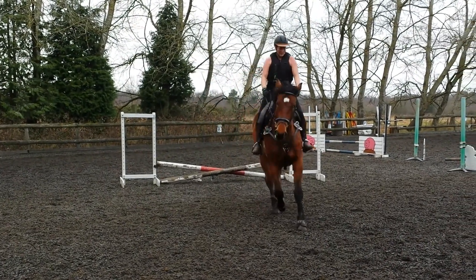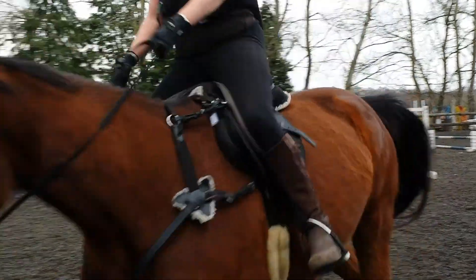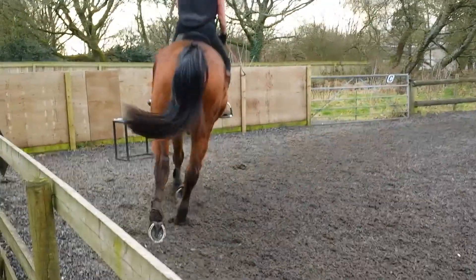Good. Turn the shoulders. Well done. Straight. Right in the square corner. Don't cross your hands over.